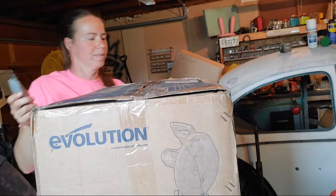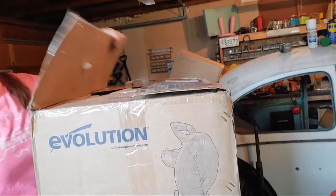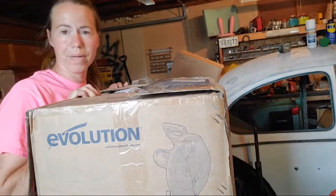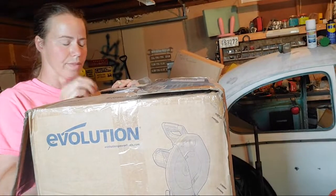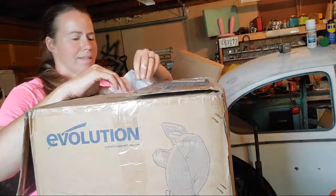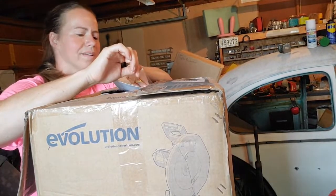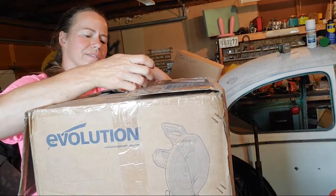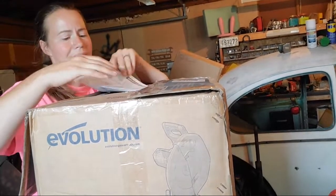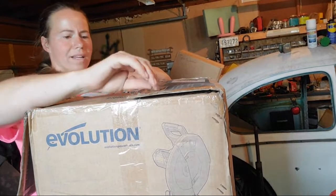Well, someone had opened this before — it's re-stapled and re-taped. I don't like that very much. I ordered mine from Trick Tools, which is also where I got my hammers. Trick Tools had a hard time processing the payment — it didn't go through very fast. That's not been my usual experience with them.